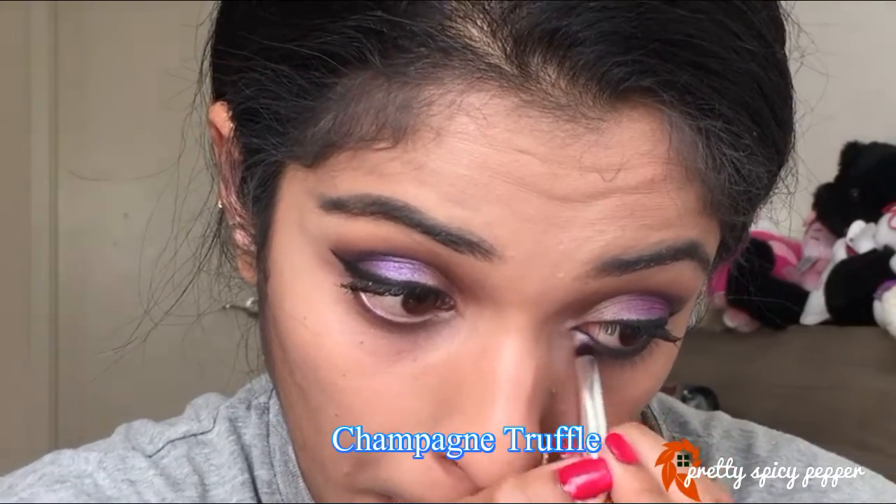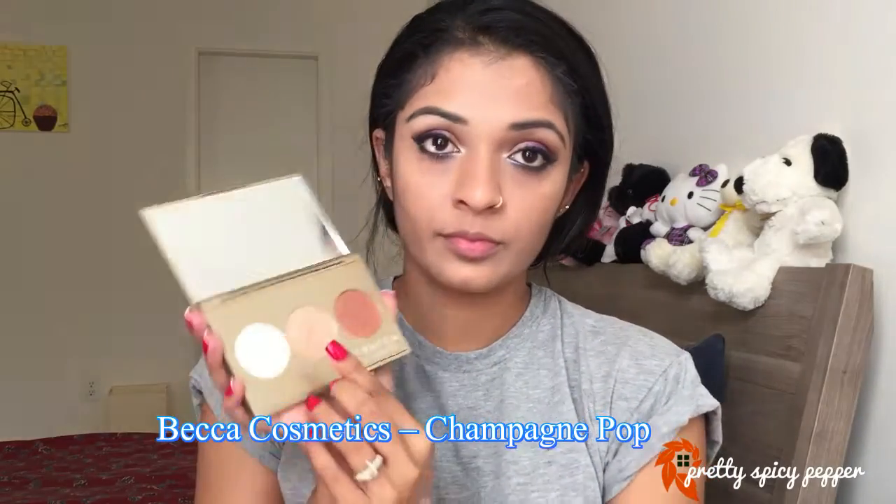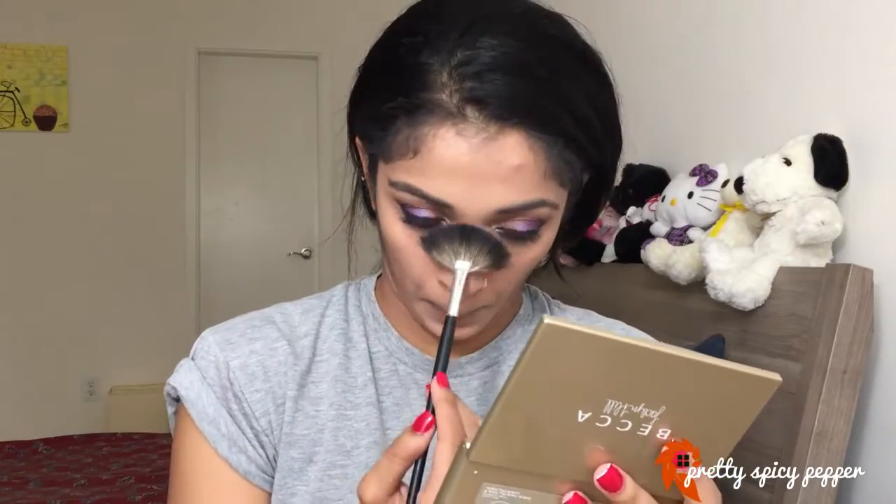Don't forget to connect the lower lash line to your wing so that it looks like one amazing eye. The next step is highlighting the inner corner, and then applying some mascara on my lower lashes. Following that I'm going to highlight my face using a fan brush — I absolutely love how it helps in highlighting.